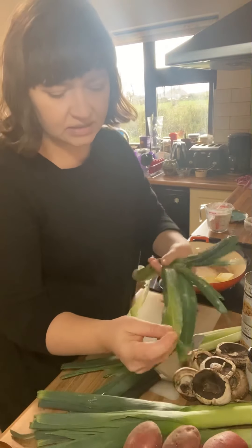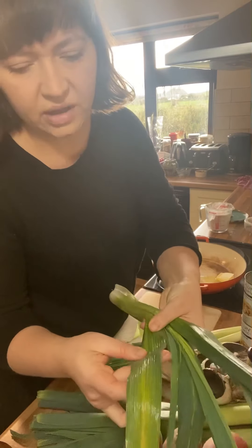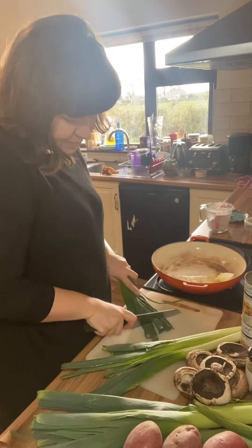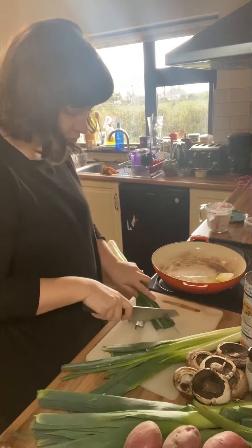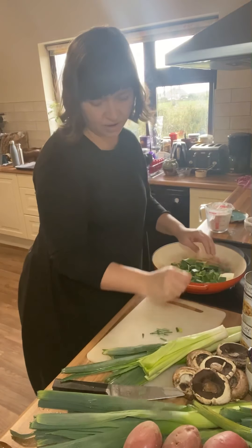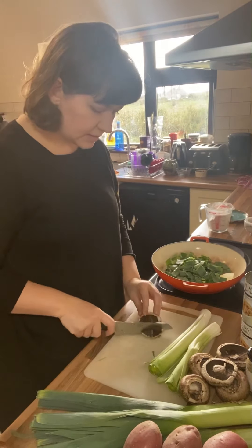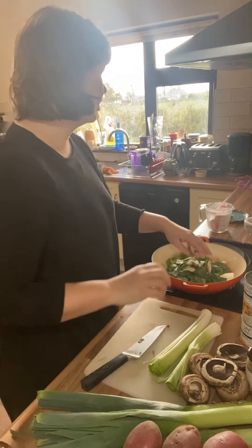What I normally do is just break off any bits that are quite dry and discoloured — they can go in the compost — and then just trim off the very end part. I'm not wasting any of the leek at all. I'll get that darker green part sautéing first before we put the lighter green part in. I'll also get some mushrooms chunked up and in with the leeks.